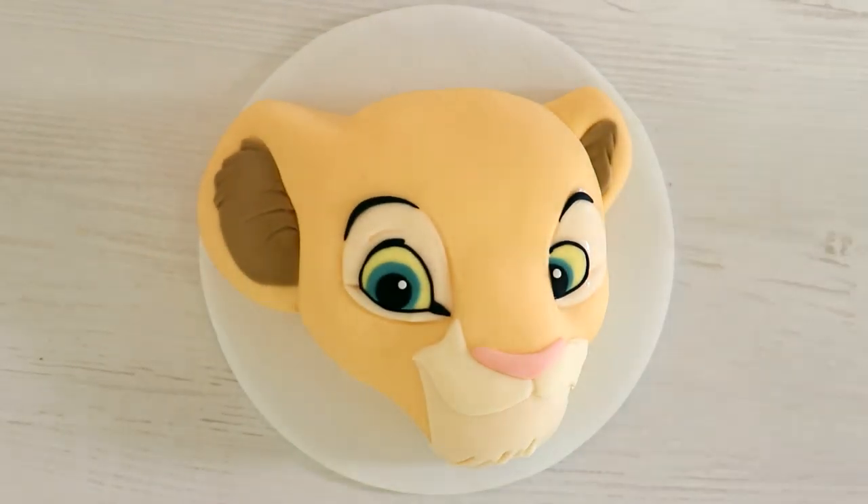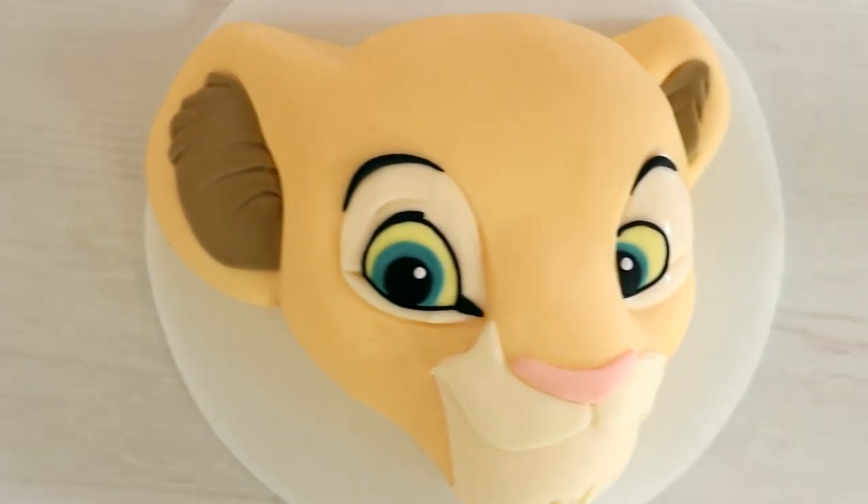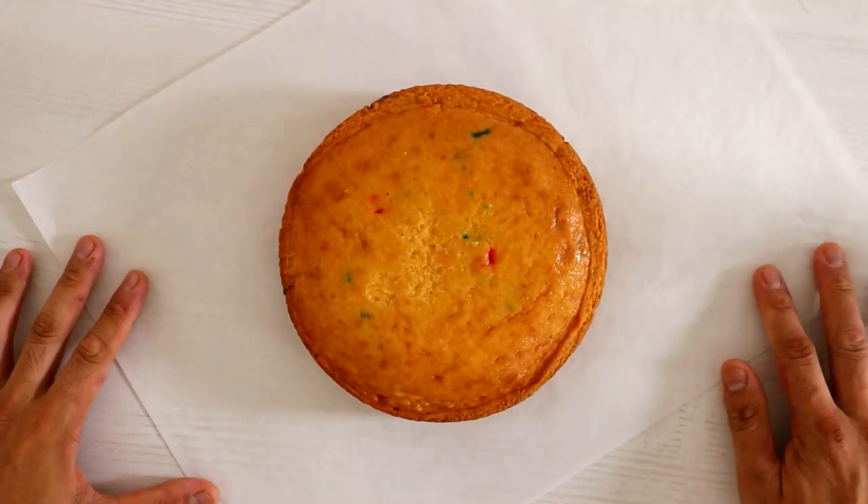Hey guys, my name is JK Denham and in honor of the live action Lion King movie, PopSugar and I have collaborated on this very cute Extra Wow Nala cake. Wow, I did a good job. I'm reviewing the footage while I'm talking to you and I'm impressed. So let's get started.